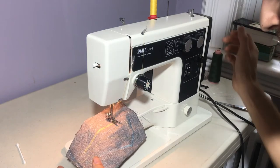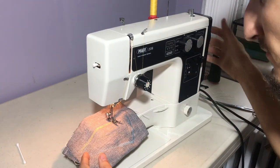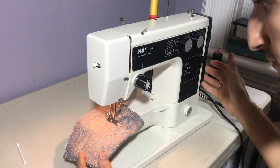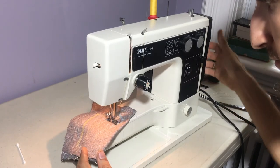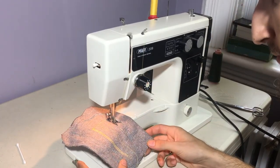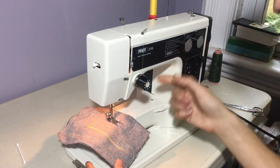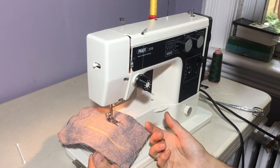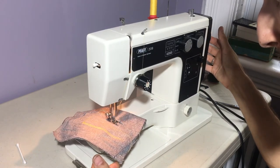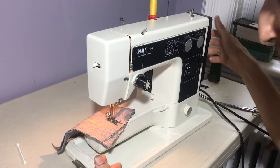Beautiful stitching. So now lastly I'll show you the multi zigzag. Gorgeous. And actually there is also a blind stitch setting — not that I can demonstrate that fully for you right now, but I can show you what it looks like. Great.